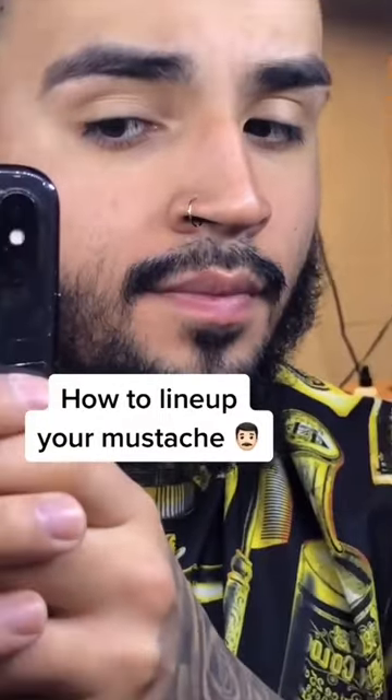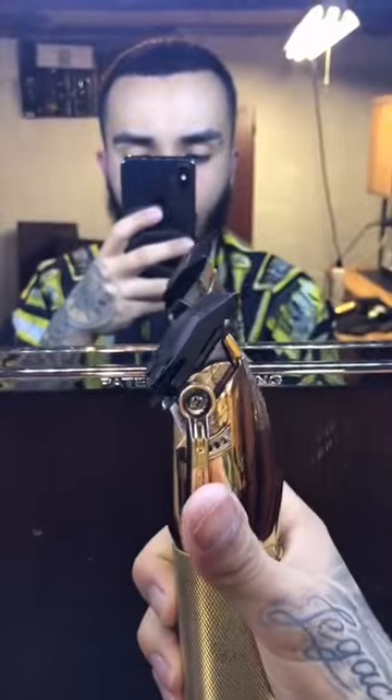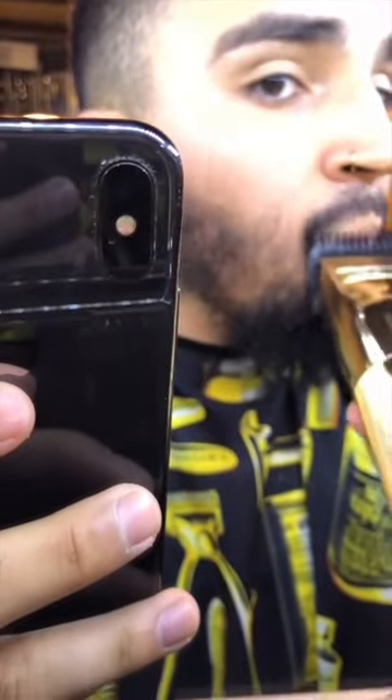A problem a lot of guys have is they don't know how to line up their mustache. So I'm gonna go ahead and show you. You wanna start off by trimming down your mustache. I trimmed my mustache with the one guard because I don't like it too long. So I'm gonna go ahead and do that.